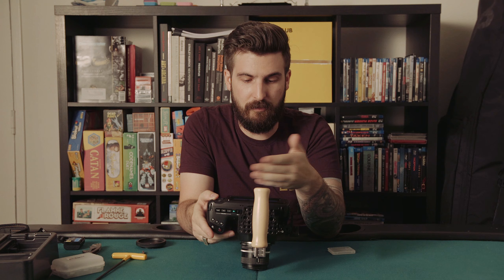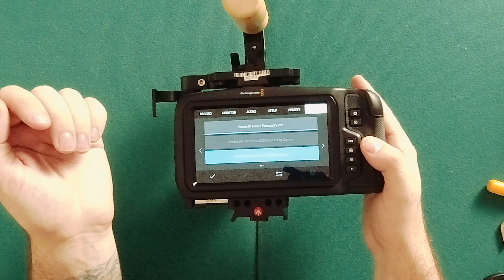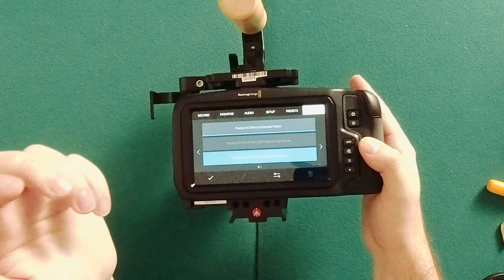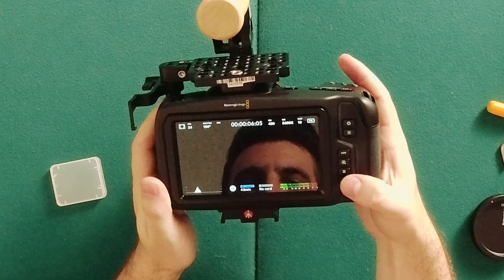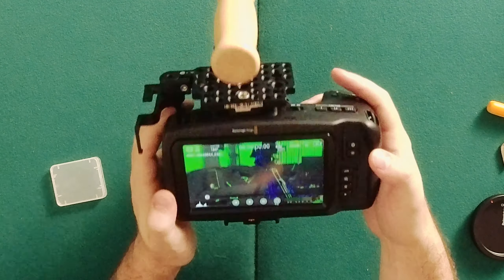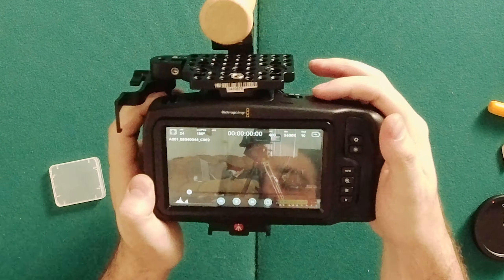These are in-camera LUTs — I bet you can add custom LUTs to this. Right now we've got Pocket 6K Film to Extended Video, Hybrid Log at Rec. 2020, Rec. 2020 PQ — I don't actually know what that means — and 6K Film to Video, which I'm assuming is 709. Playback does in fact work, and it will keep the false color overlay.